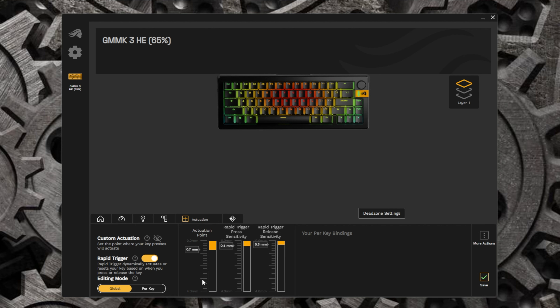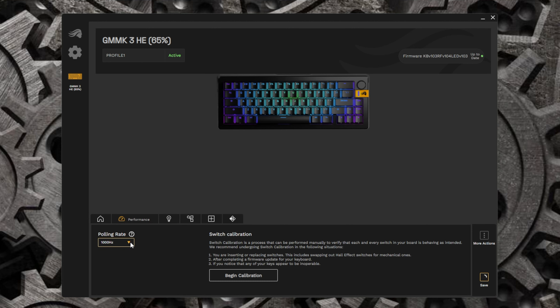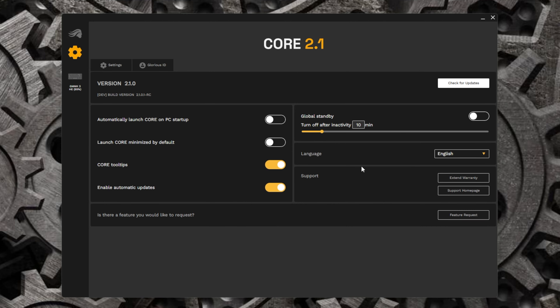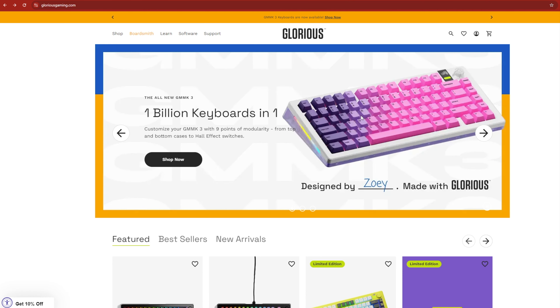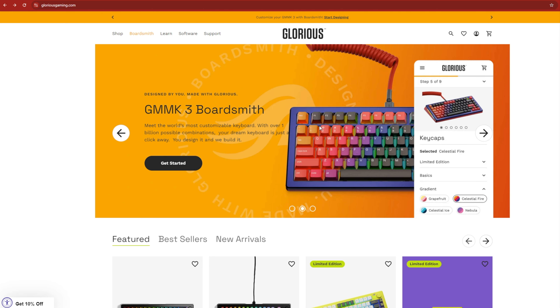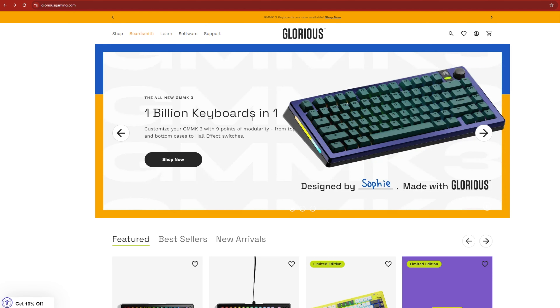Everything else in the software is the same as the Pro model — you can adjust all your rapid trigger settings, save them, and control all your lighting effects. One thing I couldn't figure out is the polling rate. The box says it goes up to 8,000Hz, I updated the software, but under performance and polling rate I can only go to 1,000Hz. I'm not sure how to activate 8,000Hz. There are also so many cool things about this board in the software — and right here you can start customizing and building your own board.